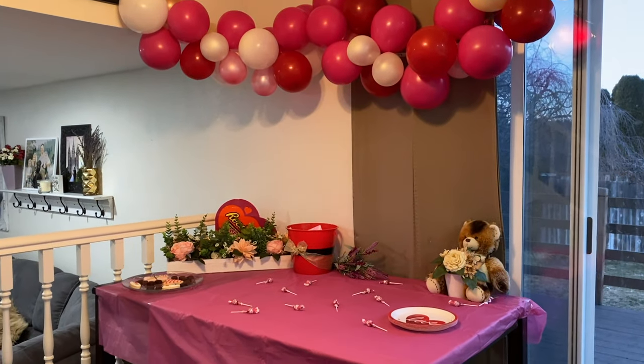Number two: have some sort of display decor table that has refreshments, treats, or something to eat. If you just focus it on that one room, then you don't have to go nuts and spend a million dollars decorating your whole house.